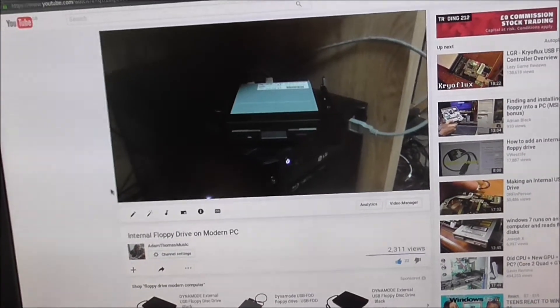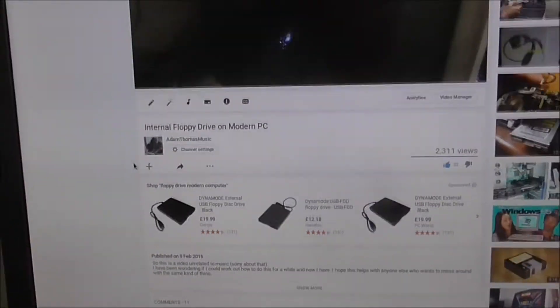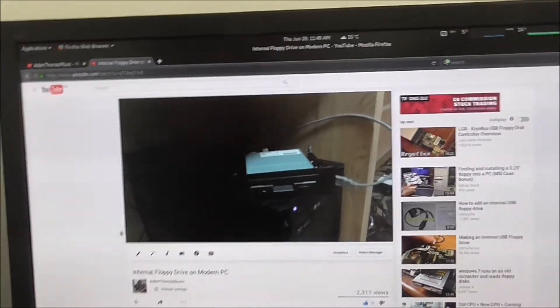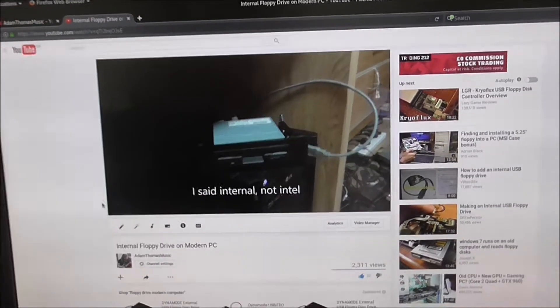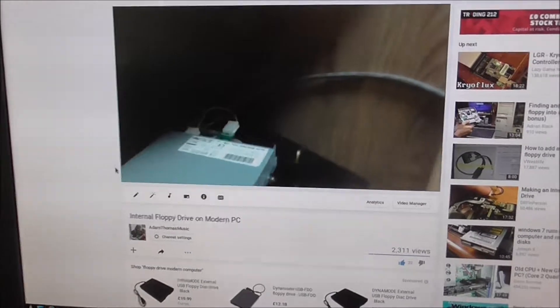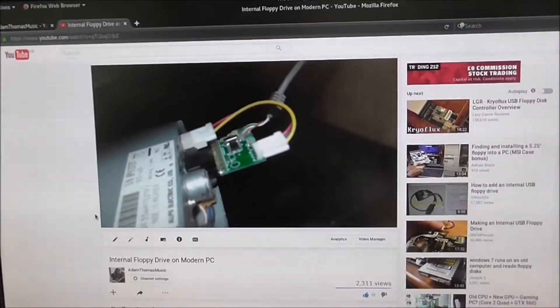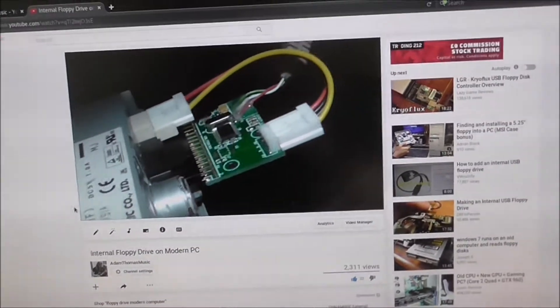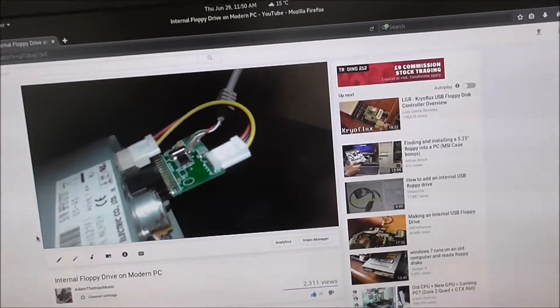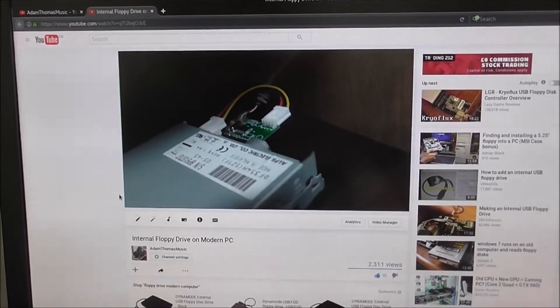Hello. So it's been about a year and a few months since I posted a video about plugging an internal floppy drive into a modern PC I'd built. I used this unit I got from Hong Kong, which converts the signal from floppy IDE into USB. I tried it on Windows 10 and it came up, but I wasn't able to get it to read the floppy properly. Since then I've made a few adjustments, and hopefully we should be reading a floppy disk today.